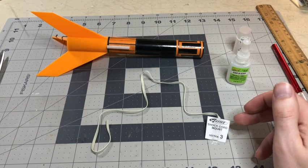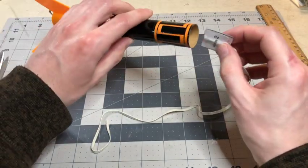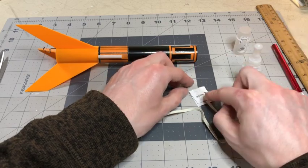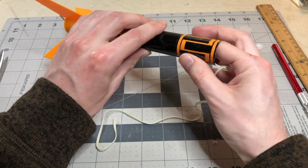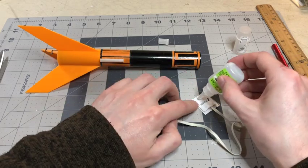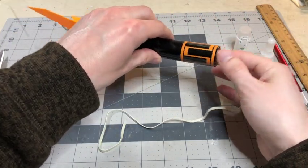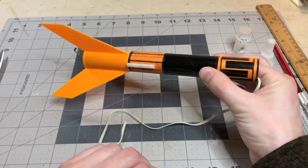Once you have allowed the shock cord mount to finish drying, attach it on the inside of the rocket body tube about one and a half inches down into the tube. Take glue, glue the back of it, put it about one and a half inches down, and then hold it in there for about 30 seconds.